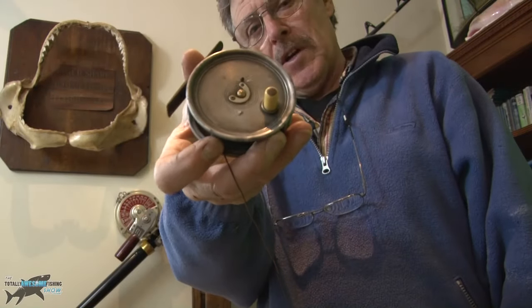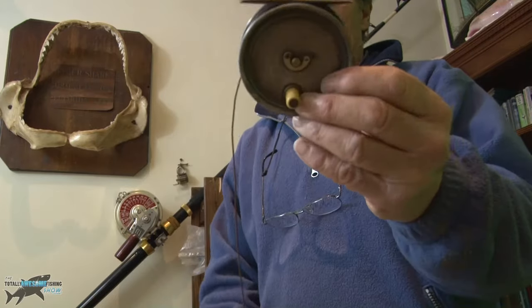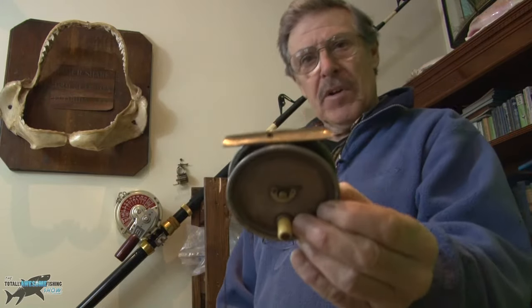When you look at old fishing tackle, especially the old trout fly reels, you realise how far we've come with modern technology, modern materials and everything. But you still need some techniques about catching those trout.